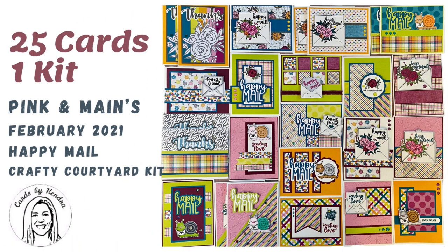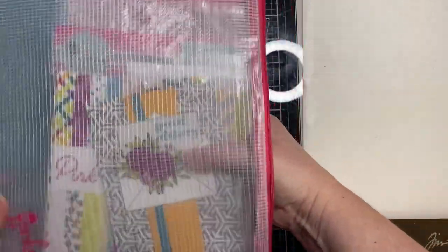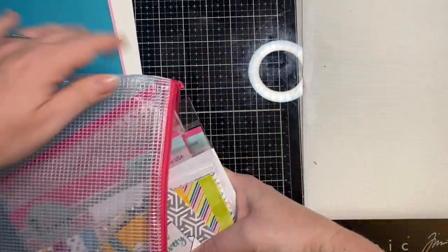Hello and welcome to Cards by Kendra. Today I'm excited to share with you how I made 25 cards from one kit. This is Pink and Main's Crafty Courtyard kit for February of 2021, and it's called Happy Mail.